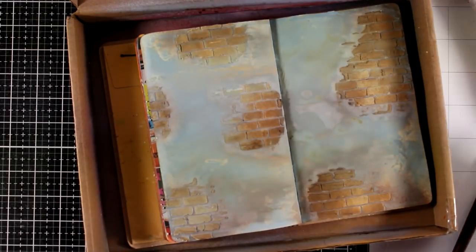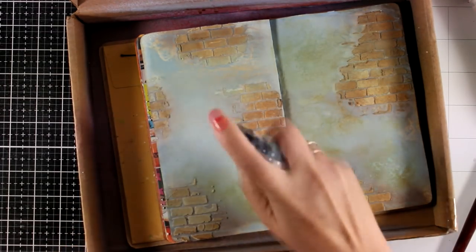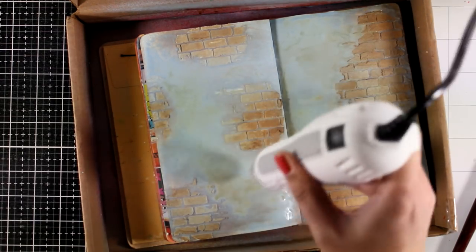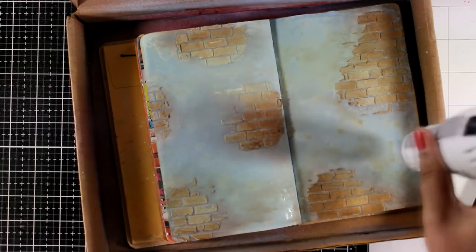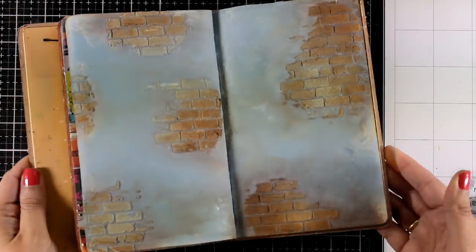I'm going to go ahead and add one more layer of my Speckled Egg color just to make it look even more vibrant. I'm going to use my heat gun one more time to dry this layer. The heat gun I'm working with is by WOW, so it has two settings: one is for heat setting embossing powder and the other is for drying — that's what I'm using today. I absolutely love the combination of Speckled Egg with Vintage Photo, probably my two favorites from the whole collection.